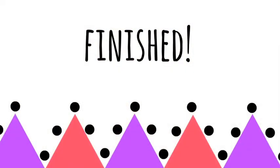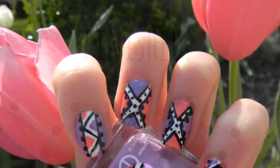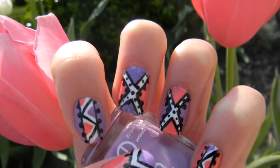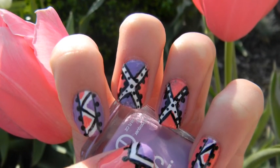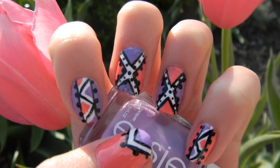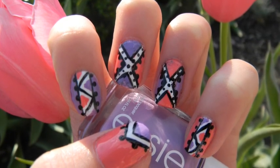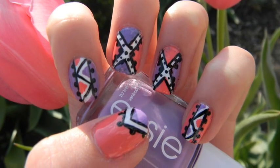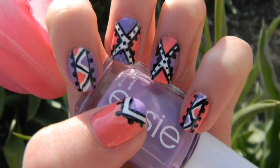Now you're finished! This is the finished design. As you can see I created two more designs like the first one and put it into this nail art, but you can do whatever you want. I think this design would be perfect for the summertime and especially the springtime.